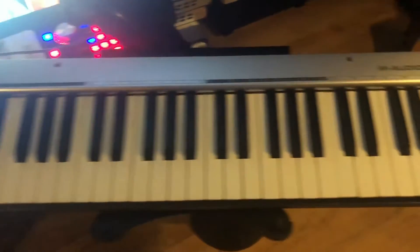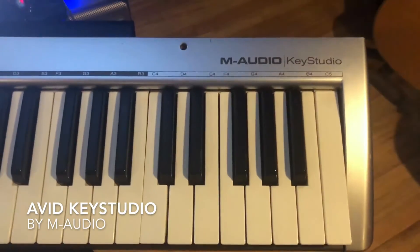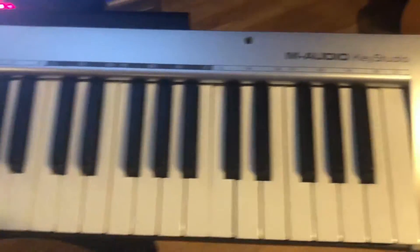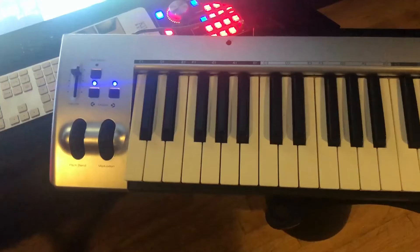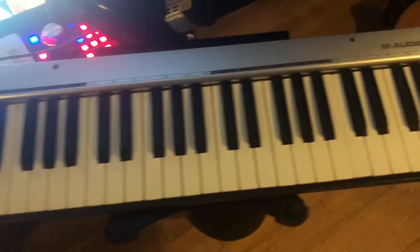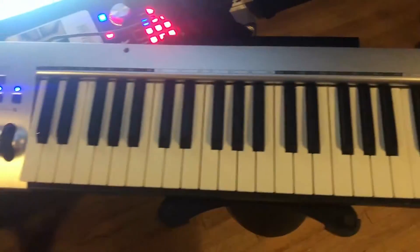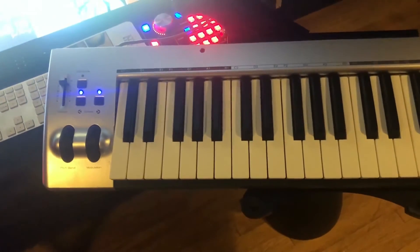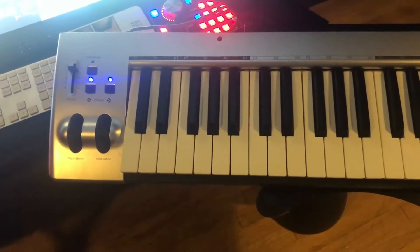What's going on, guys? Today I'm going to be talking to you about the Avid Key Studio — M Audio Key Studio, as you call it. It's basically a 49-key MIDI keyboard, a great little budget MIDI keyboard if you need something you can take around and put in your home studio and you don't have a ton of money to spend.